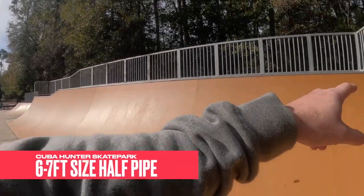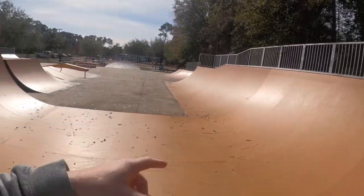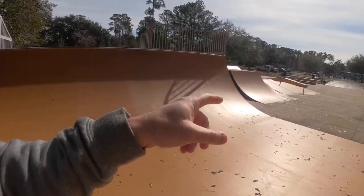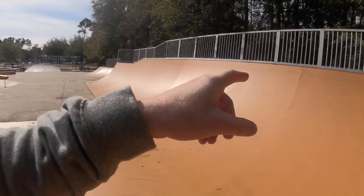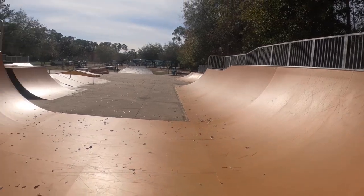Over on this side, looks like you got about a six foot half pipe. It goes right there and it has a little kink down. It's metal here and there's the other side of the half pipe. So you got like a metal six foot half pipe — it's pretty long, a pretty nice size half pipe.